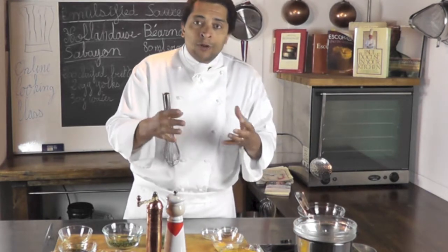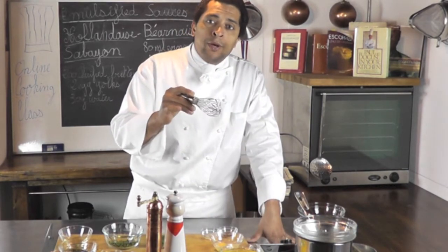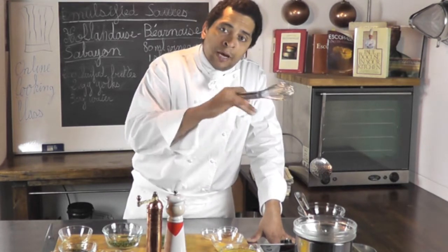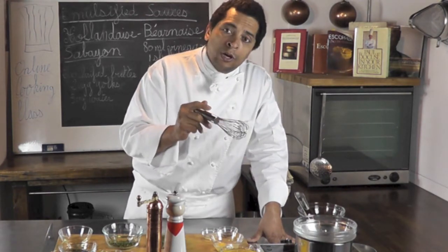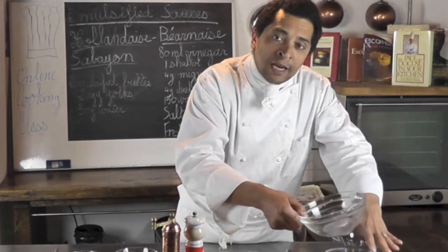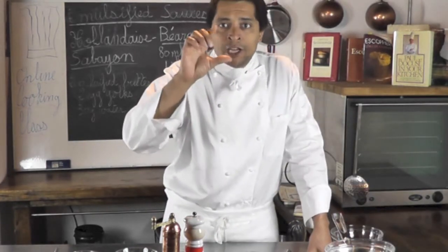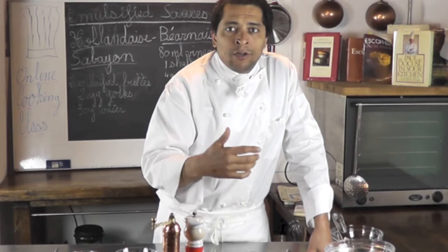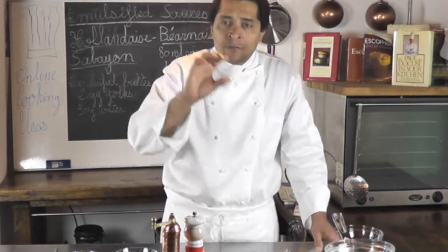I'll stir it until I get a nice thick and airy consistency. It should form what we call the ruban — you should be able to draw a line on the egg mixture and the line should stay for at least six seconds. That's a good way to know when your sabayon is cooked. Important point: make sure the bottom of the bowl is not in contact with the boiling water — it needs to be about an inch above the water level, otherwise you might overcook your sabayon.